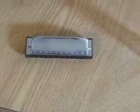Harmonica. I believe this one is the key of G. The harmonica. The shades.